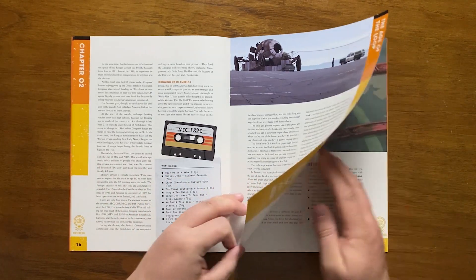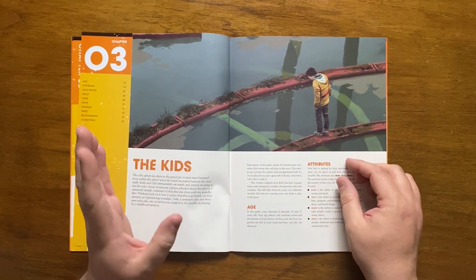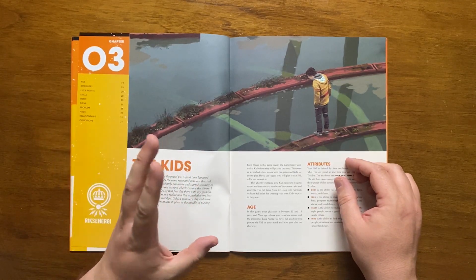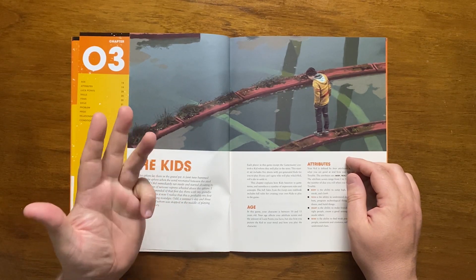Moving on to Chapter 3, we talk about the kids. In Tales from the Loop, players run a kid between 10 and 15 years old. Each kid has four attributes: body, tech, heart and mind.